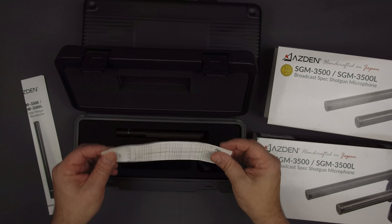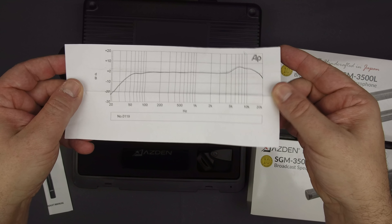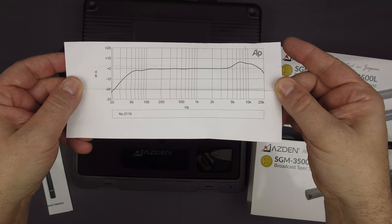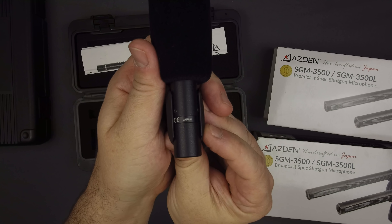They even supply the tested frequency response for your specific mic in the box, so you can get a sense of exactly how your mic tests out. Not every mic provider provides this chart — it's a nice touch and speaks to the professional grade of these microphones. Finally, these mics are made in Japan. In fact, the box says 'handcrafted in Japan.' This indicates where they are manufactured, and it's not the more weaselly 'designed in wherever, but made in China' that we saw in a recent mic review.